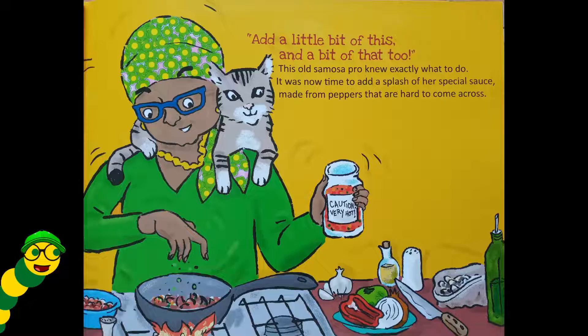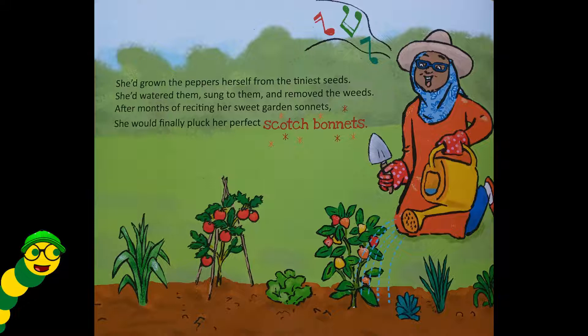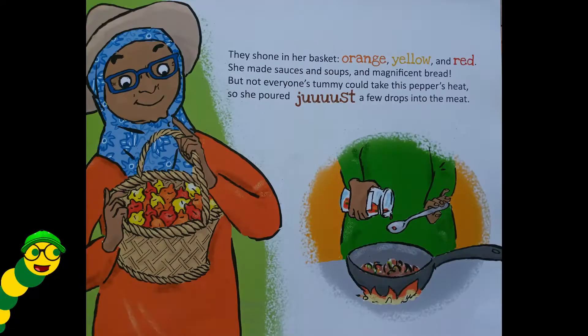It was now time to add a splash of her special sauce, made from peppers that are hard to come across. She'd grown the peppers herself from the tiniest seeds — she'd watered them, sung to them, and removed the weeds. After months of reciting her sweet garden sonnets, she would finally pluck her perfect scotch bonnets. They shone in her basket — orange, yellow, and red. She made sauces and soups and magnificent bread. But not everyone's tummy could take this pepper's heat, so she poured just a few drops into the meat.